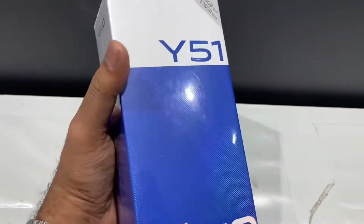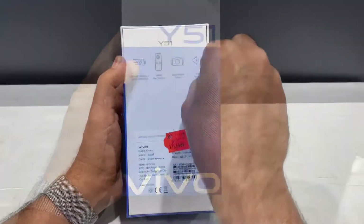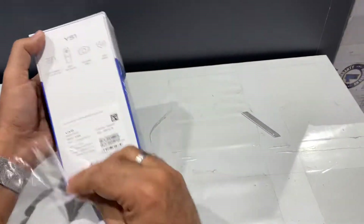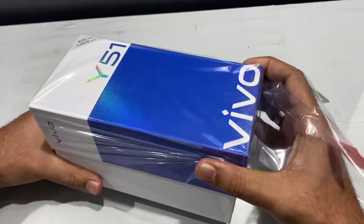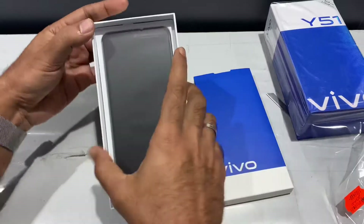We have the main item — the mobile, unboxed. It's a smooth item. Wow, we have the mobile right here.